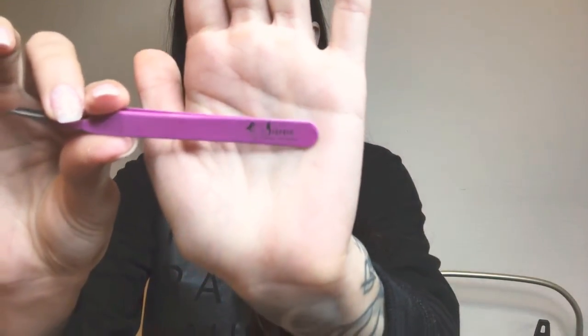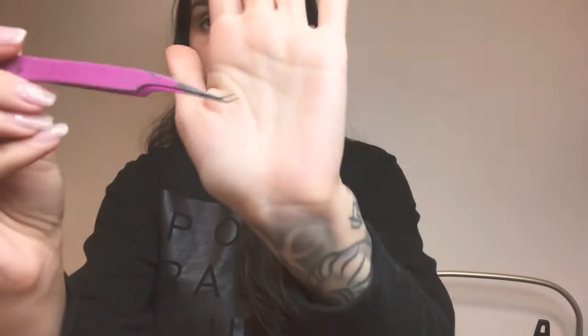I get a lot of questions about my tweezers. I'm mostly a volume artist — I don't do a lot of classic sets. For volume and hybrid sets, I fan with a Sirene tweezer — I'll leave the link below. It fans so well for me. I isolate with my Bella Lash crane tweezer. I like a bigger curve when I isolate so I don't have to lean onto the client's face as much and it opens up the lash.